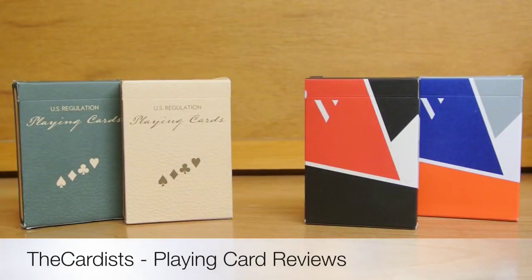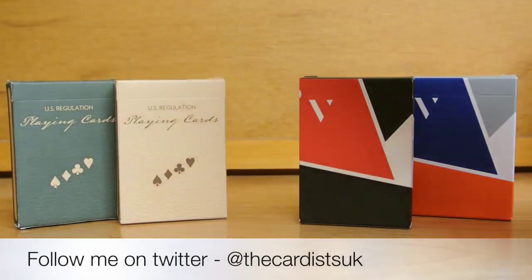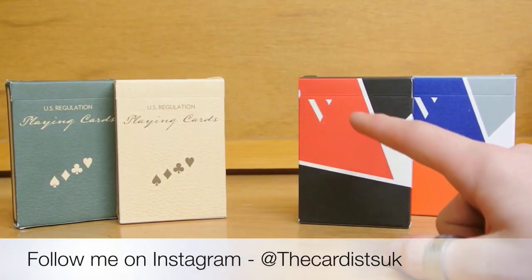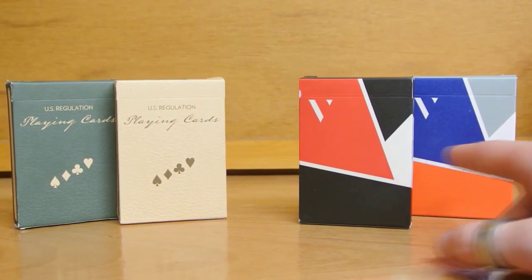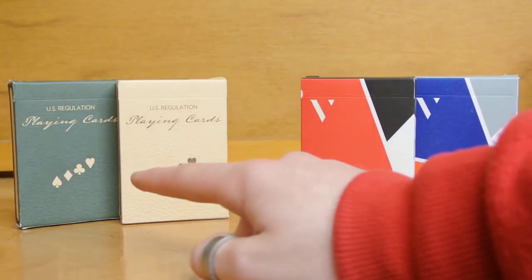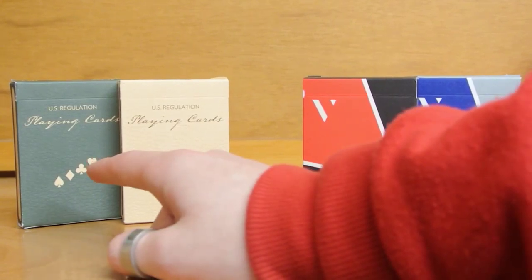Hey guys, welcome back. It's the Cardist and in today's deck war I'm going to be using the Plaid decks versus the Virtuoso decks. The Plaid decks are made by Dan and Dave and the Virtuosos are made by the Virts. We have the Summer and Spring editions, and the Launch edition. For the Plaid decks we have the California Blue and the Arizona Red.